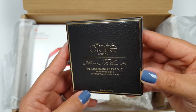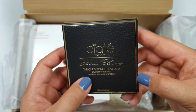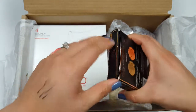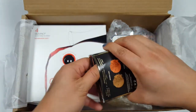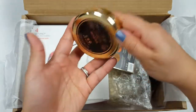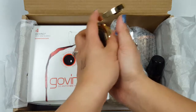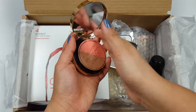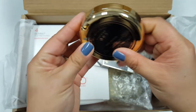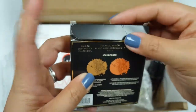This is called... I don't know how to pronounce this, so forgive me. It looks like a cheekbone treat duo — Seaside Park. I remember now, it's like a primer... actually it's pretty. Olivia Palermo — I think I've actually seen this in Nordstrom's or Bloomingdale's when I pass by. These are the two colors they have here: a blush and a bronzer.